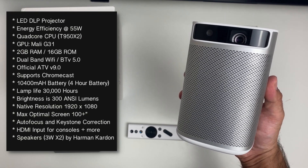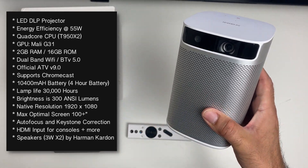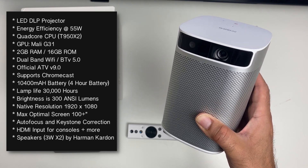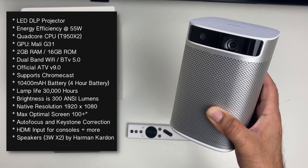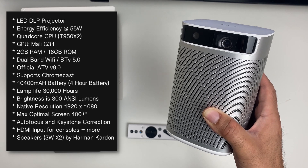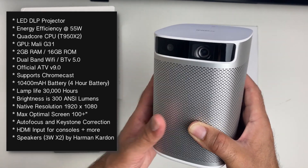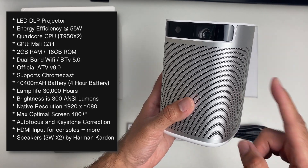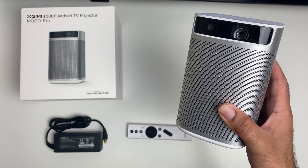Quickly going through the specs: it's an LED DLP video projector, energy efficiency is 55 watts. You have a built-in Android TV box powered by a quad-core T950X2 CPU with the Mali G31, 2 gigs of RAM, and 16 gigs of internal storage. Dual band Wi-Fi with Bluetooth 5 built in. It runs official Google Android TV OS version 9, supports Chromecast, has a 10,400 milliamp hour battery giving around four hours of usage, lamp life of 30,000 hours, 300 ANSI lumens brightness, native resolution 1920x1080 — a real full HD DLP projector. Maximum optimal screen size is 100 inches plus, with autofocus and keystone correction, HDMI input, and Harman Kardon speakers built in.